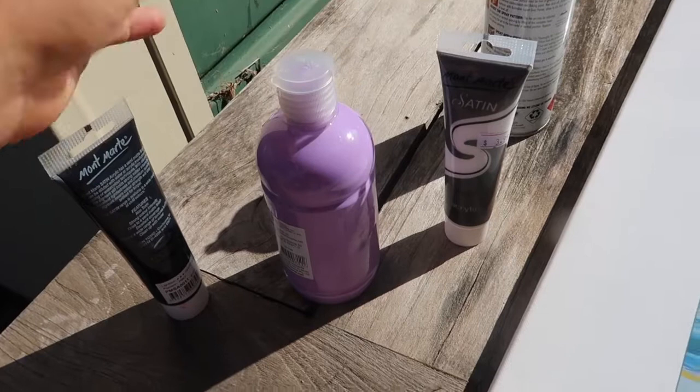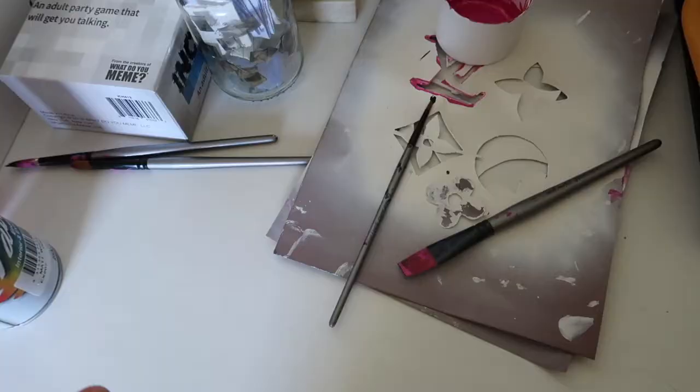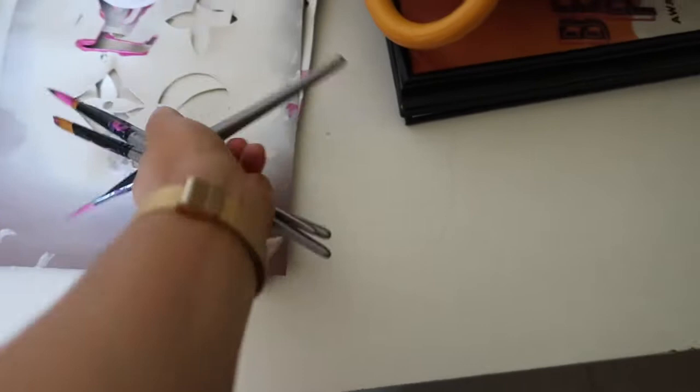All you need is some cardboard to print the stencil on — I've used mine for a previous one. You need a canvas; I got mine from the dollar store for about $15, really cheap and affordable. Then just the paint you need — I have a light purple for today, and I've also got black and white paint for lining, plus some spray paint to spray the stencil on.